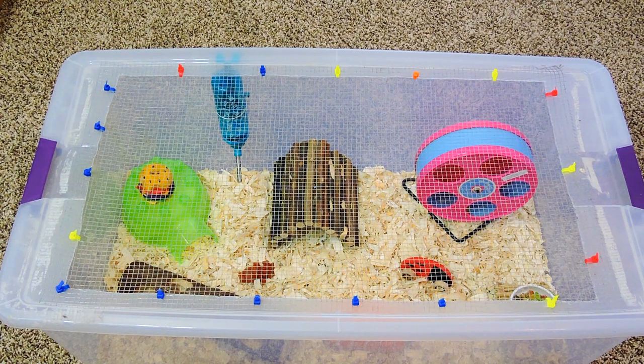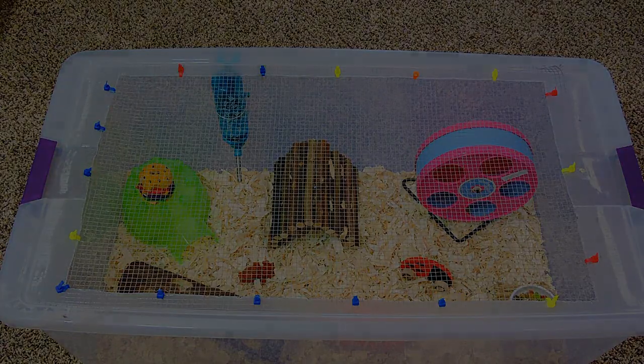Thank you guys so much for watching, and I really do hope this video helps any new hamster owners with how to set up a hamster cage. I will see all of you guys next time, bye bye!